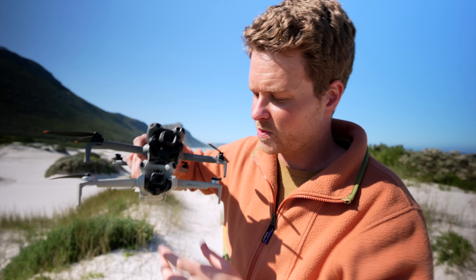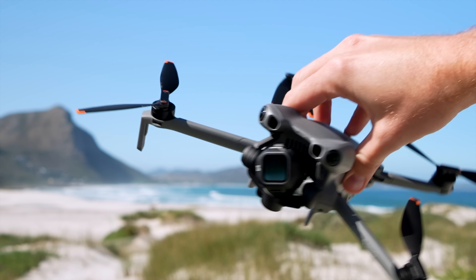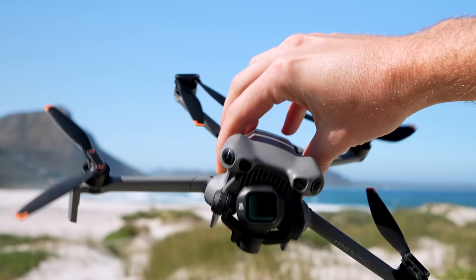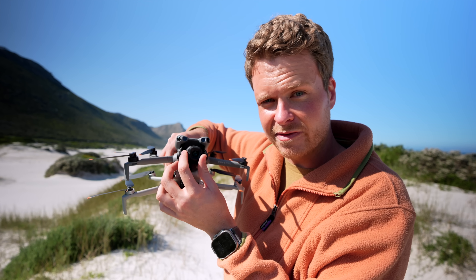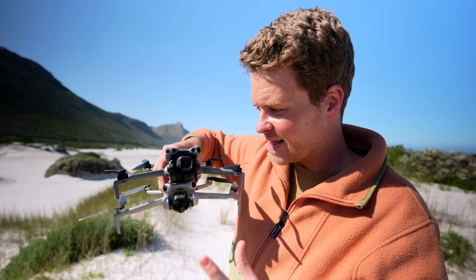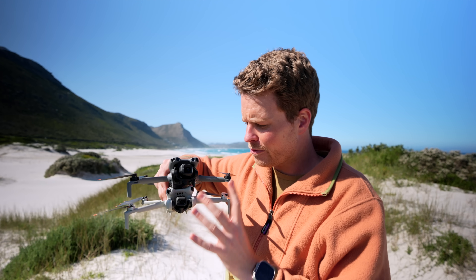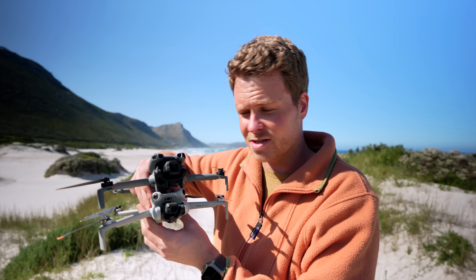The biggest difference between these two drones is the brand new camera on the Mini 5 Pro. It has finally got a one-inch sensor with a 24mm equivalent lens — actually the exact same camera found on the Air 3s — which is incredible that they managed to fit it into such a small drone.